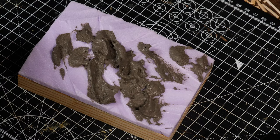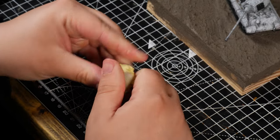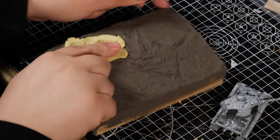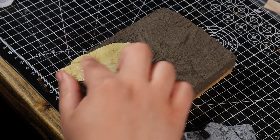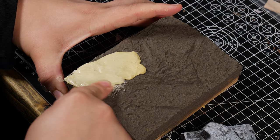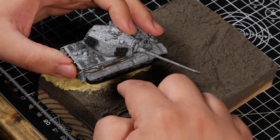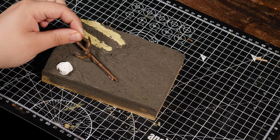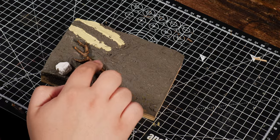With the diorama sculpted, it's time to seal and texturize that bad boy. One of the things I thought would look cool would be tank tracks running through the diorama, so I got some Milliput and pressed the tank into it to make some cool little tracks. With the tracks done, I added little tidbits like twigs and plaster rocks to make some ambiance to the scene.